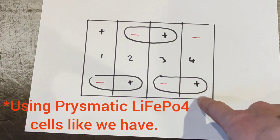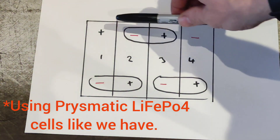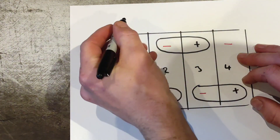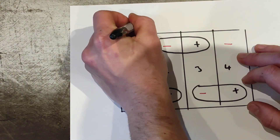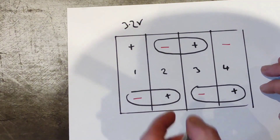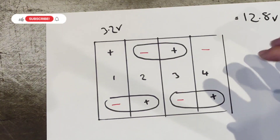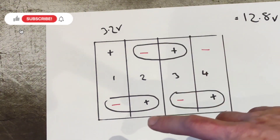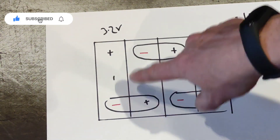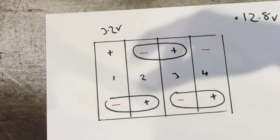Each one of these cells represents one lithium cell. They have a positive and a negative on each one and a nominal voltage of 3.2 volts. So four of them is going to give you 12.8 volts in total. In theory, you could just put your cells together, connect them in series — positive to negative — and that's it, there's your battery.